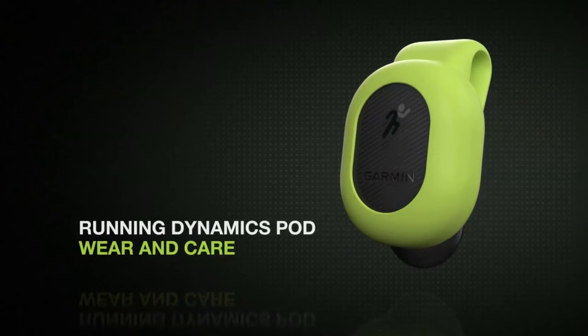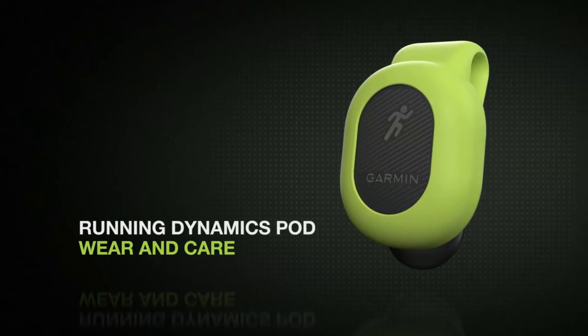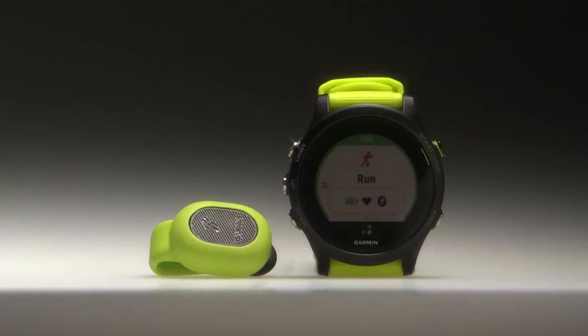With the Running Dynamics Pod, you have a convenient way to get detailed measurements and stats that help improve your running form. Before using your Running Dynamics Pod for the first time, you need to pair it to your watch.